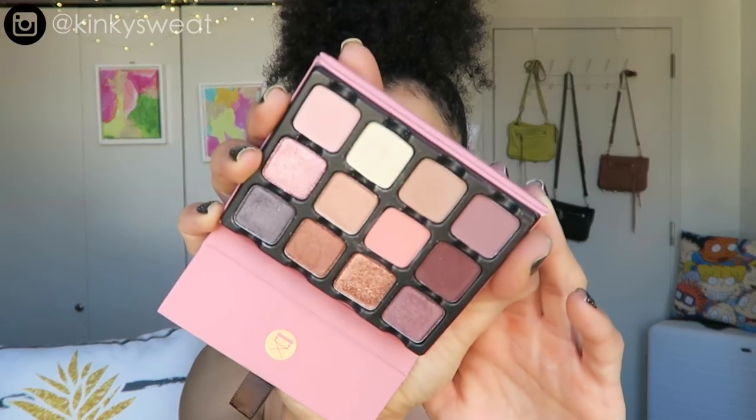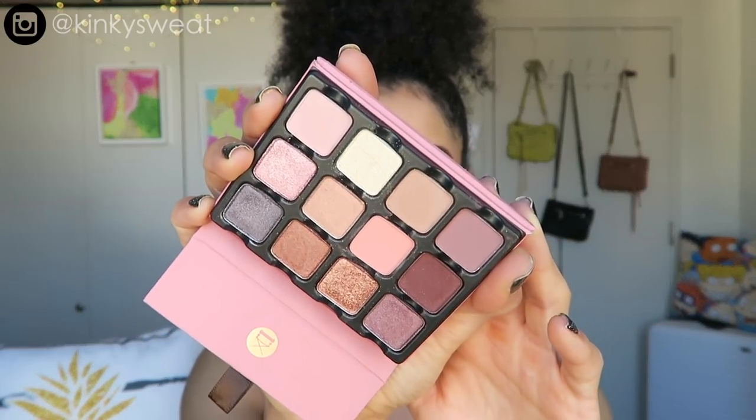This palette retails for $39, and for $39 you get 12 eyeshadows. It is sold on Muse Beauty Pro — if you have a pro discount you could get 30% off. It's also sold on Sephora.com and Beautylish. I purchased mine from Beautylish because the $39 purchase qualified me for free expedited shipping, and I got it within a few days from San Francisco.